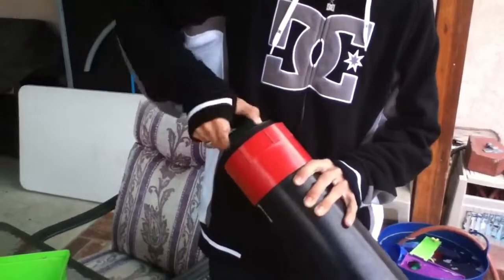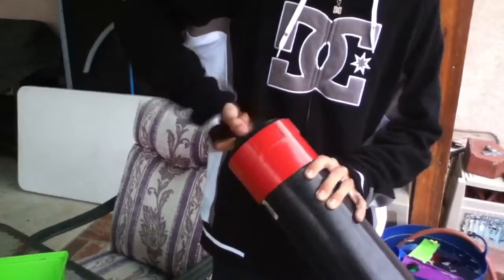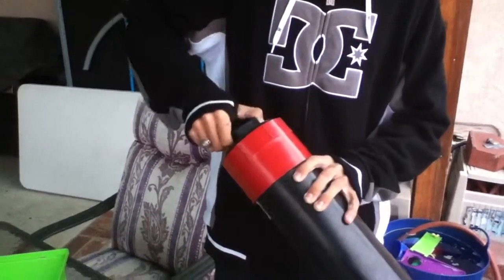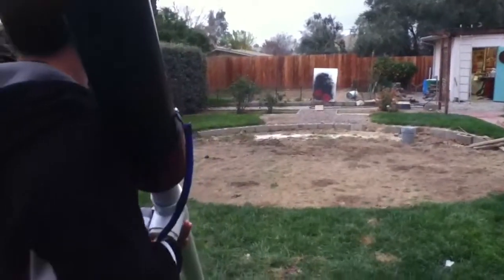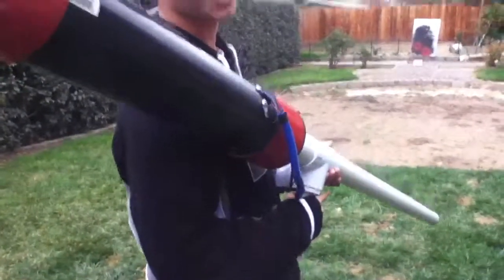Oh shit. Make sure this thing is tight before you do this, because I don't think that would be very fun. And that is my tater gun.